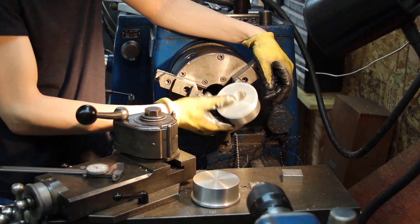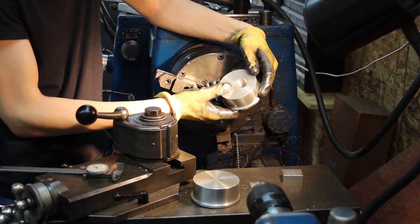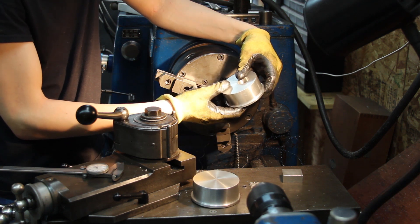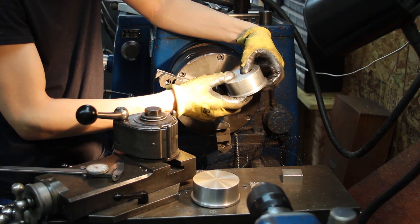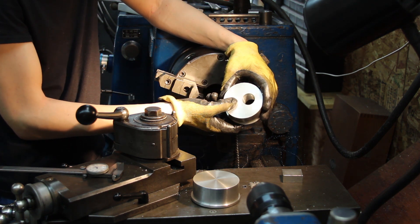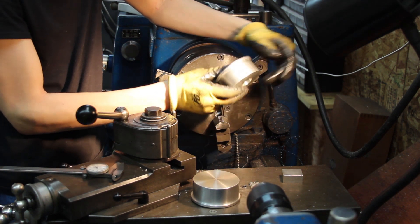So I have a nice hole which is bored — not just drilled — and I'm going to have to set this up in the middle. But that does mean that I have a hole to locate with, so I'm going to go ahead and drill the other one the same way that I just did this one.